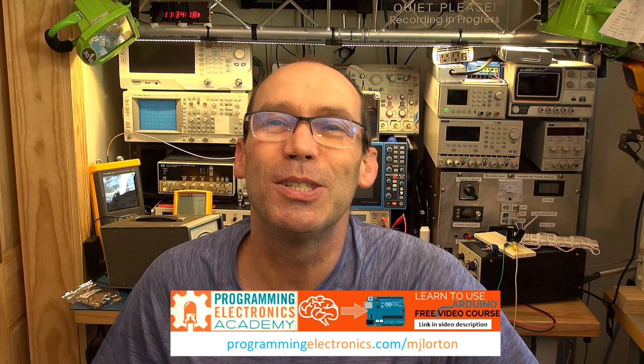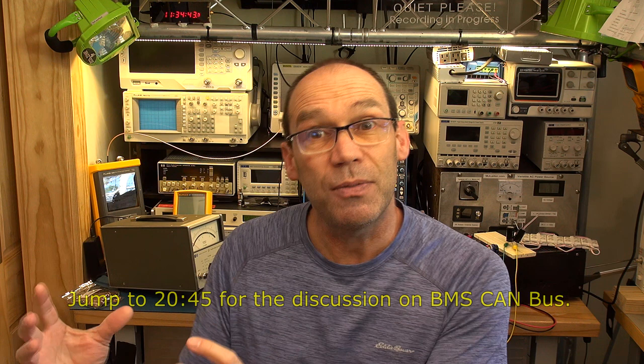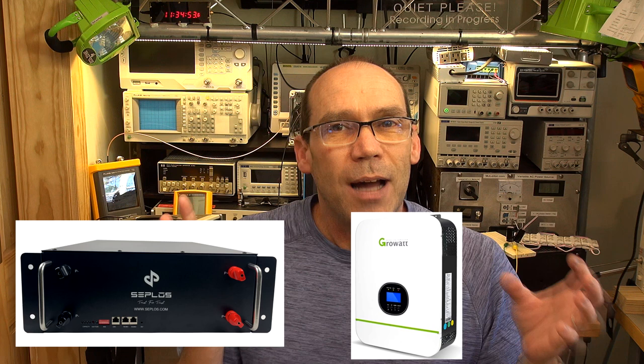Hello YouTubers and welcome to this T4D where I'm going to give you some updates because I know I haven't posted a video in a while. In this video we're going to talk about BMS canvas - or canvas BMS - and what this is going to be about is trying to match up a lithium iron phosphate battery from a Chinese supplier to an inverter, and the challenges of trying to do that. It's been quite eye-opening and quite scary to see how complicated this process is.